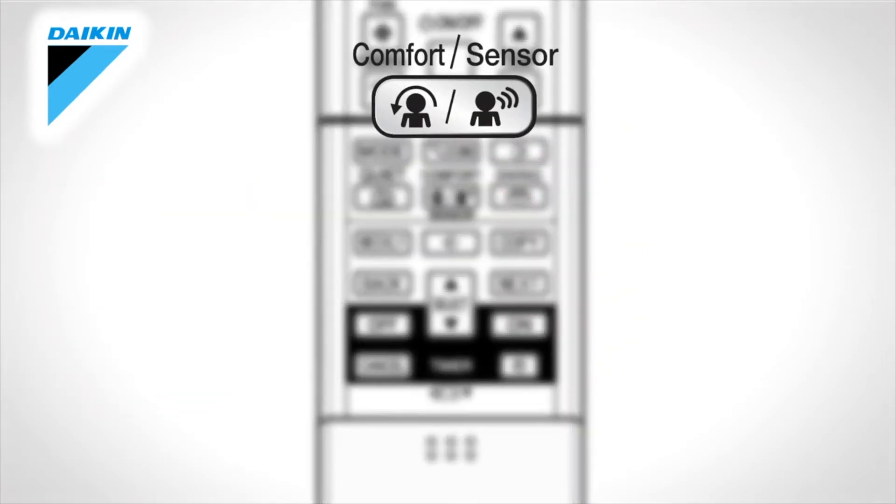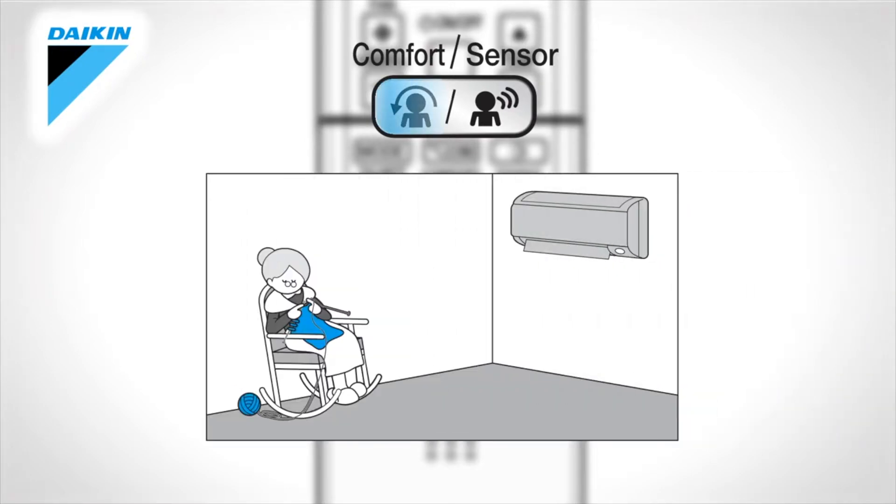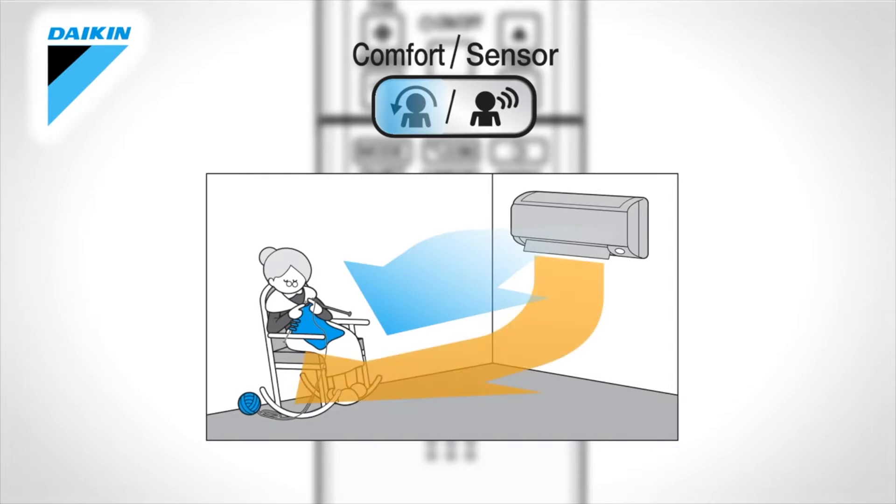Comfort Sensor. Press to select the desired mode. Comfort Airflow. The airflow direction will be upward while cooling and downward while heating.